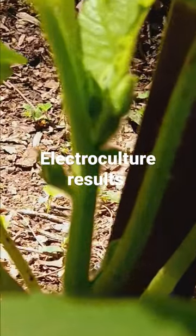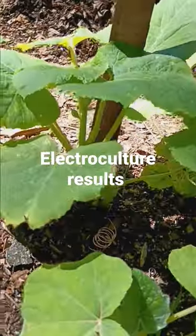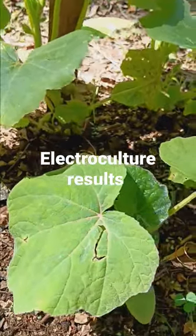All right, guys. Electroculture results on my spaghetti squash plants in the three-foot circle. Shout-out to Mr. Mickey from Hills Mills Homestead.